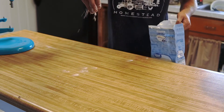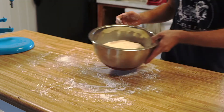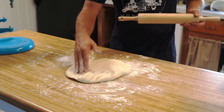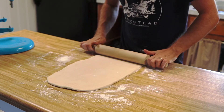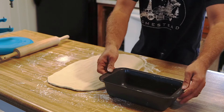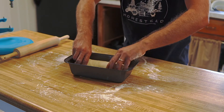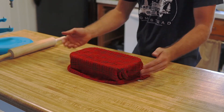Once your dough has doubled in size, lightly dust your work surface with some all-purpose flour. Plop your dough down and begin rolling it out about a half inch thick and about the size and width of your bread pan. Once it's the size you need, start rolling up your flattened dough until plump, and place it gently into your bread pan. Cover with a damp towel and let it sit for about an hour to an hour and a half, or until doubled in size again.